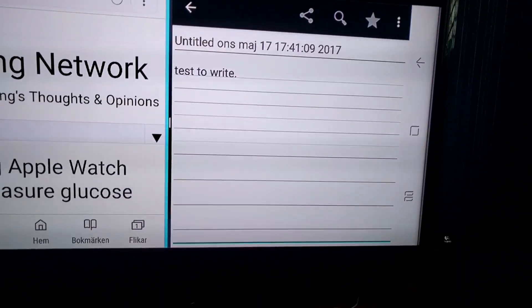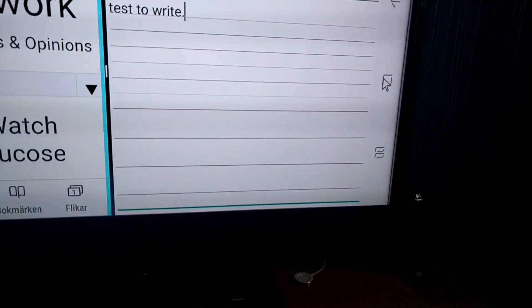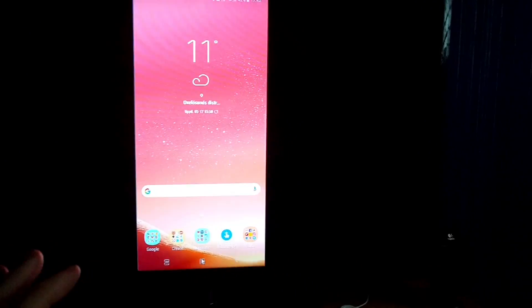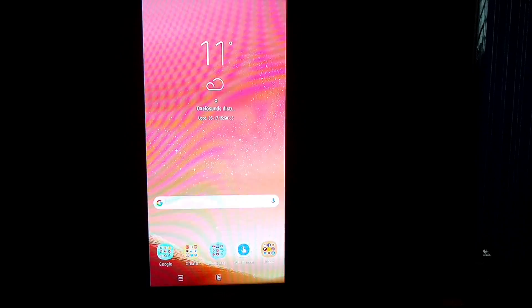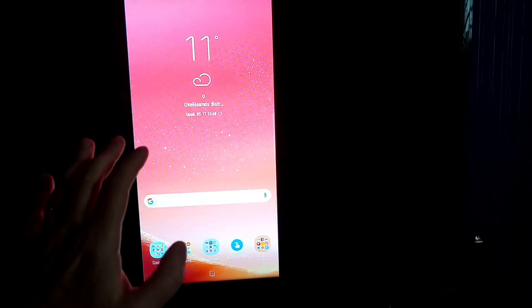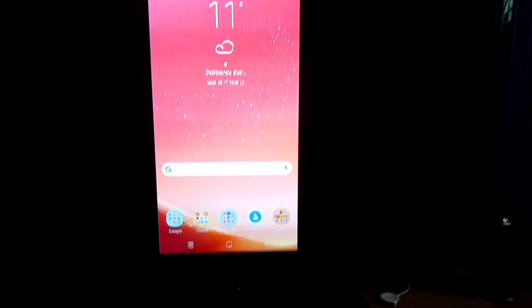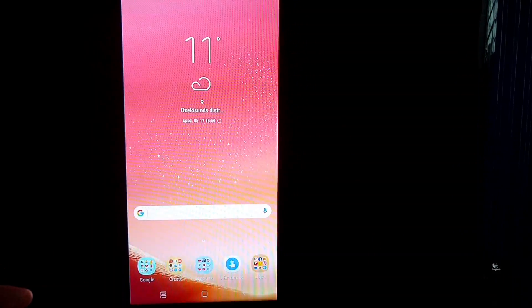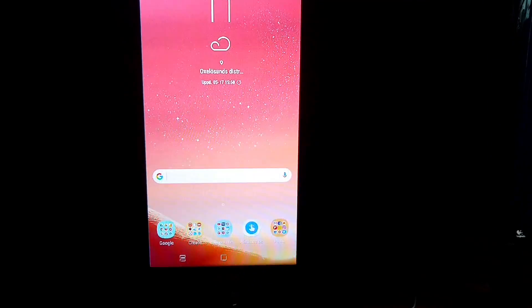The only drawback with the Samsung Galaxy S8 Plus is that you can't have the desktop in landscape mode. I can do that on my Nexus 6P, so the Nexus 6P actually works even better for this setup. It works the same way with the Chromecast Ultra, keyboard and mouse — you can basically use any phone for this setup, it doesn't have to be a Samsung Galaxy S8 Plus.